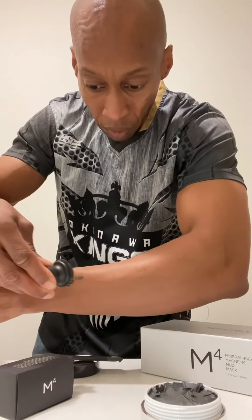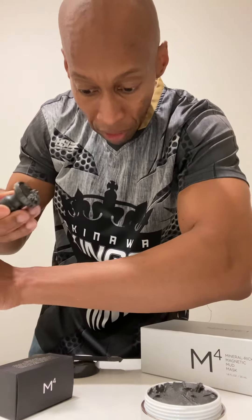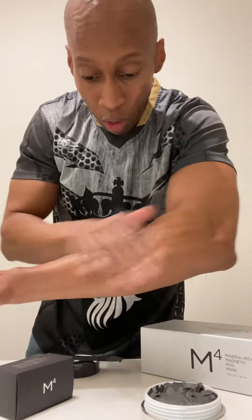It's in the magnet. Now after you get done with this, as you can see, it's gone. This is smooth. So this is kind of like a conditioner too — it leaves the skin smooth. This is my demonstration for the M4 Magnetic Mud Mask, minerals from the Dead Sea.